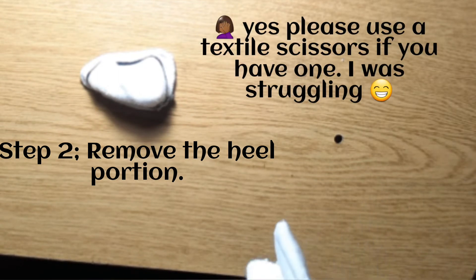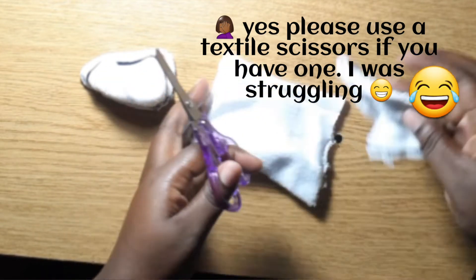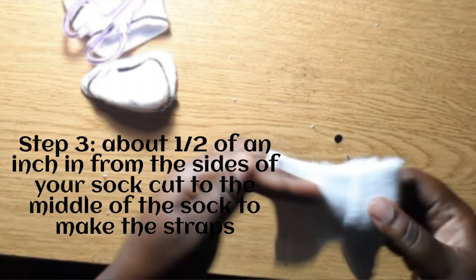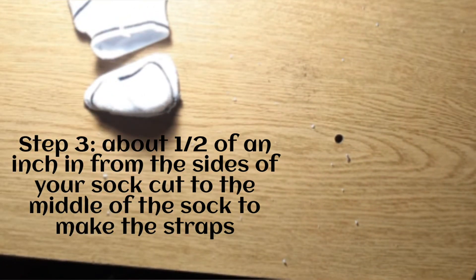The Bible commends the use of your hands. In Ephesians 4 verse 28, the last portion, it tells you that whenever you labor with your hands, do it to the best of your ability and help others.